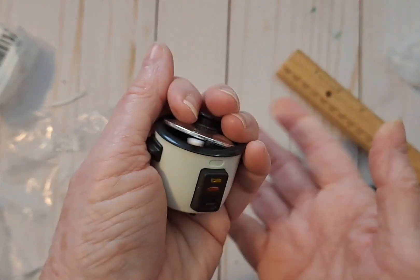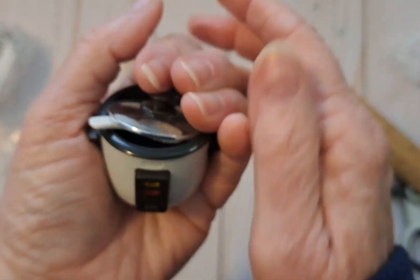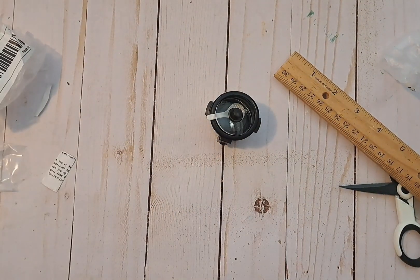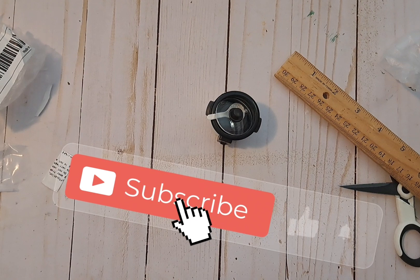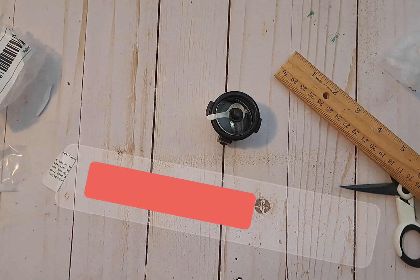Yeah, that's it for today. I want to thank Donna and my friend Marcy. I will put Marcy's YouTube channel in the link. I just want to thank you again. Thanks for watching, and we'll see you next time. Bye bye.